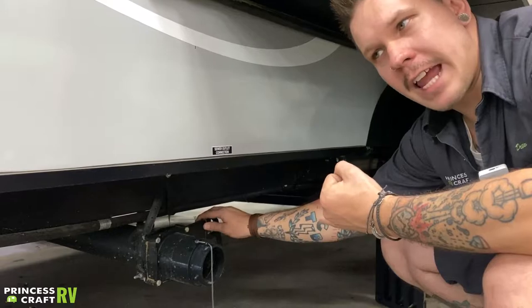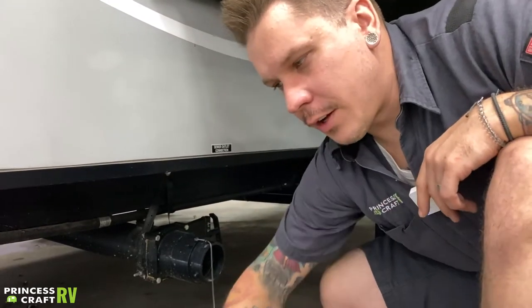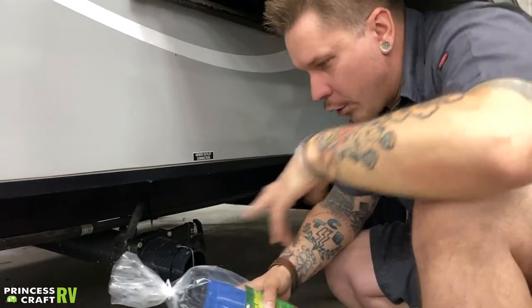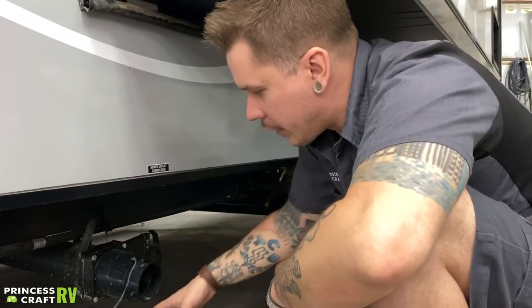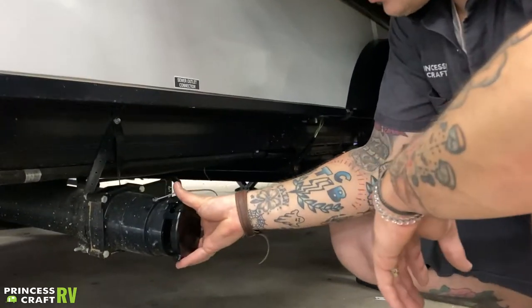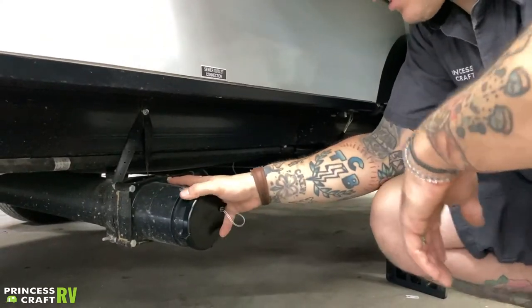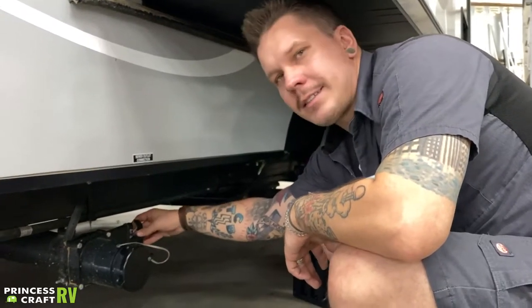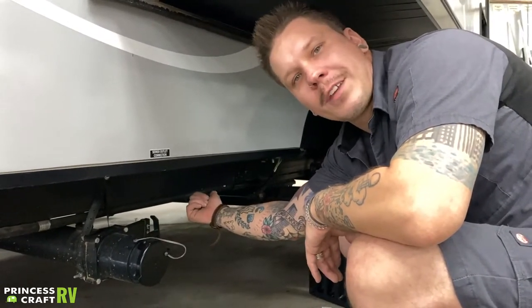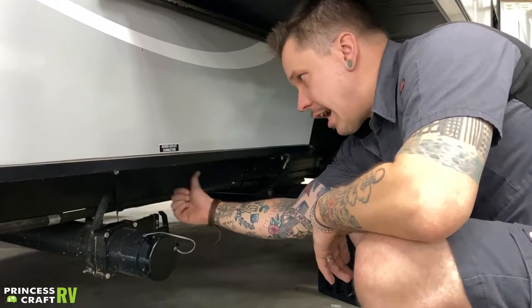Dump when the tank fills or when changing locations — and that rule applies even when hooked up to full-time septic. Your sewage hose and cap connect the same way: put the keyhole in the halfway position and give it a quarter turn to lock it on, keeping anything from coming out during travel. When it comes to dumping, it's a six-inch pull toward the rear of the camper — no twisting required.